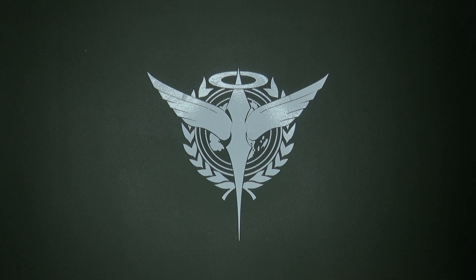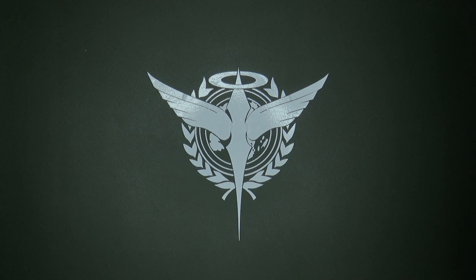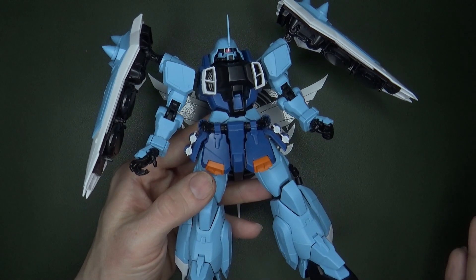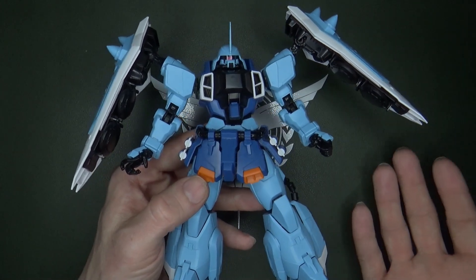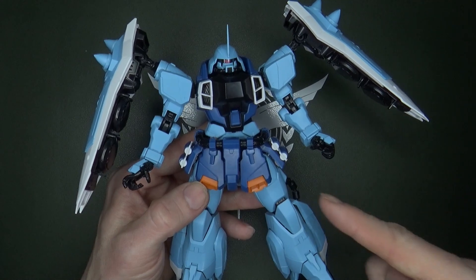I decided to pass on the Master Grade Luna Mario Hawk Gunner Zaku when it came out, because I had just built the Master Grade 2.0 Freedom and I didn't like that redesign. Then I saw the Slash Zaku Phantom — the P-Bandai one — on eBay for almost half the price, close to the actual Luna Mario Hawk version. So I got it, and I have completely reconsidered my opinion. I really like it.